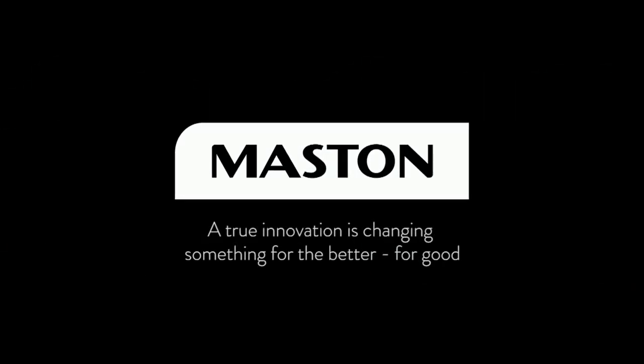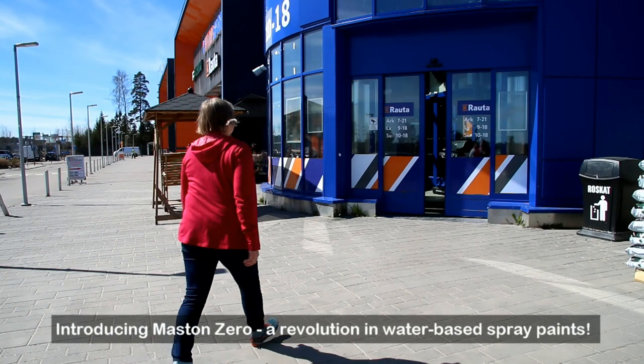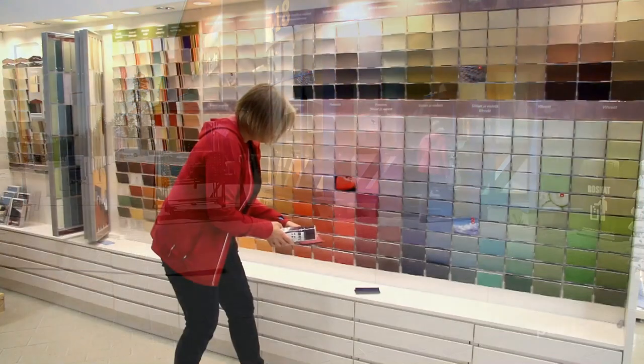A true innovation is changing something for the better, for good. Introducing Maston Zero, a revolution in water-based spray paints.